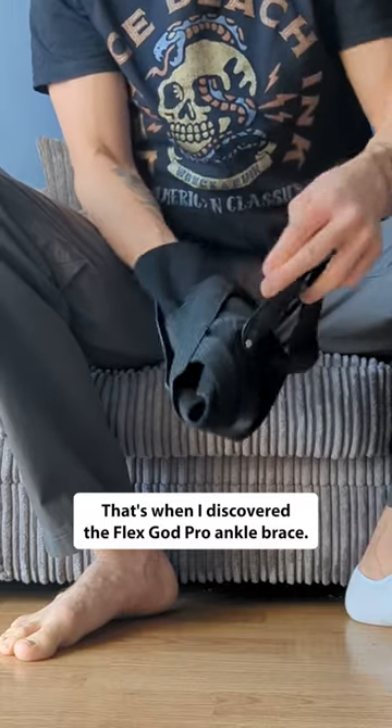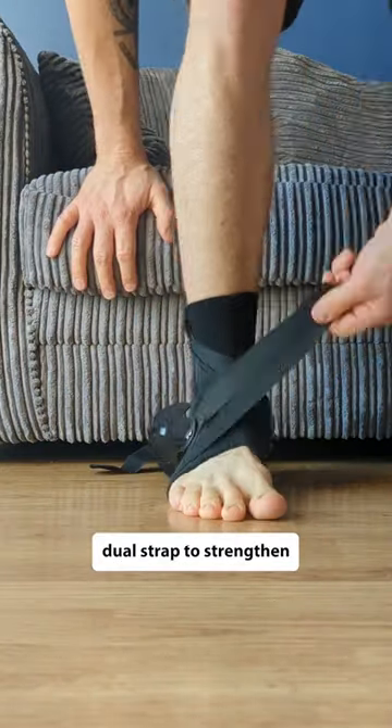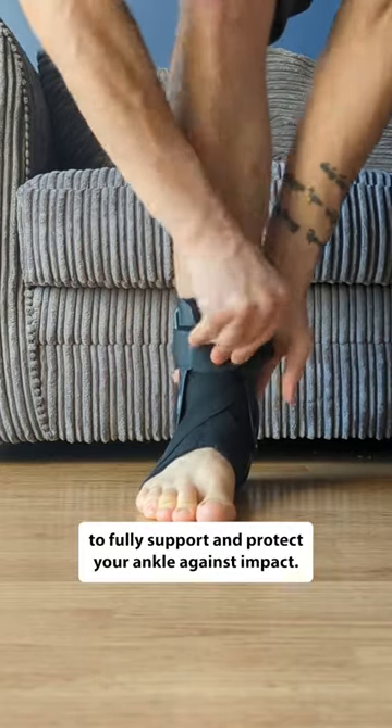That's when I discovered the FlexGuard Pro Ankle Brace. It has a three-layered setup: an underlying ankle support, dual strap to strengthen the ankle, and a tough outer layer to fully support and protect your ankle against impact.